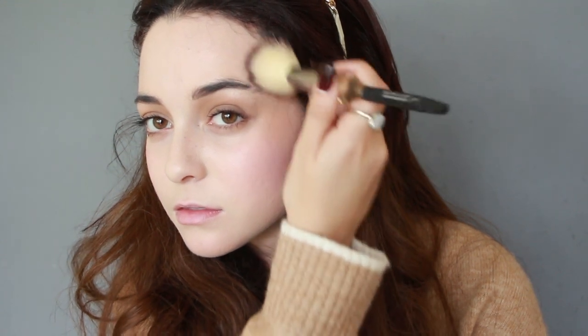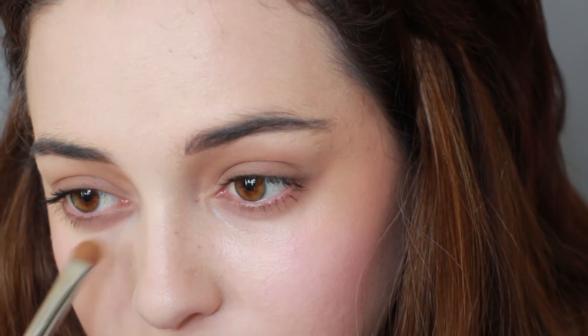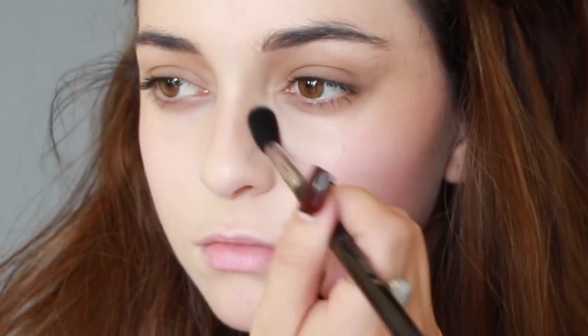Now I'm contouring my cheekbones and jawline since she does have a very angular face, and I'm further contouring my lower inner eyes to make them look a little bit more closer together. For the nose, I'm making the nose bridge thin by contouring the sides of my nose. She has a very thin, sharp nose, so you really want to go heavy on the contour without it looking unnatural. I'm also contouring my inner nostrils to make them appear more round like hers.